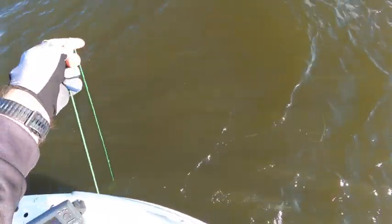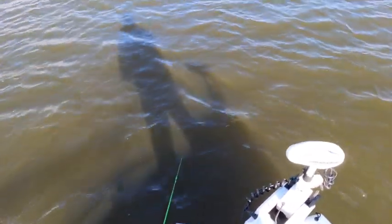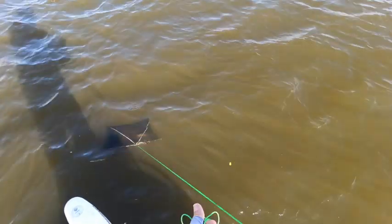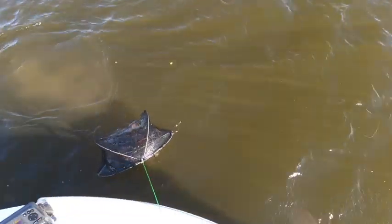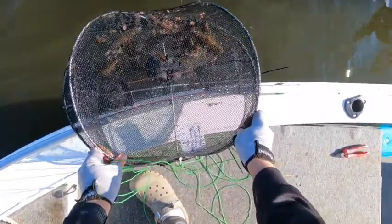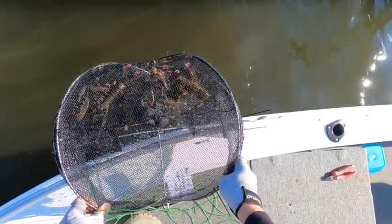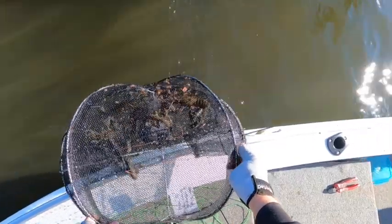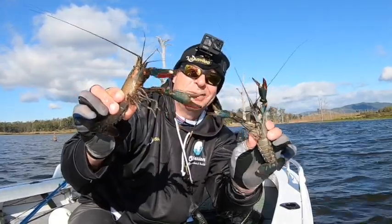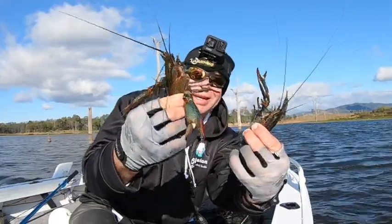Pot number two — let's see if it has a few more than pot number one. Depending on where I've tied these off they can feel really heavy. This one's definitely got some in it. There's probably five or six in there again — no real huge ones but a couple of nice ones. I actually underestimated — there were nine in there, so again a couple of nice eaters.